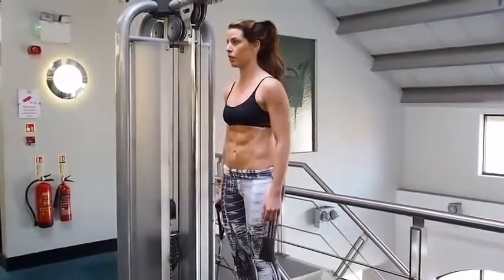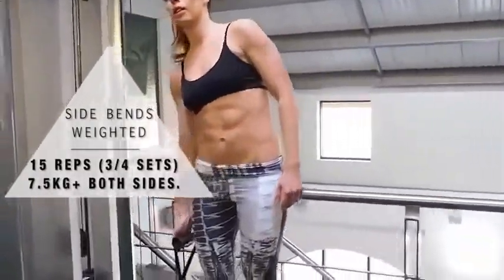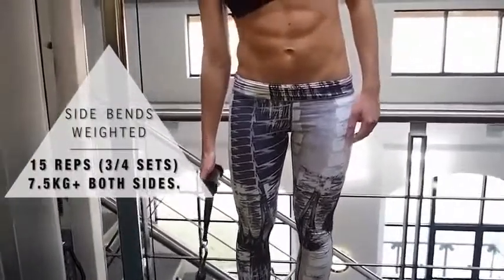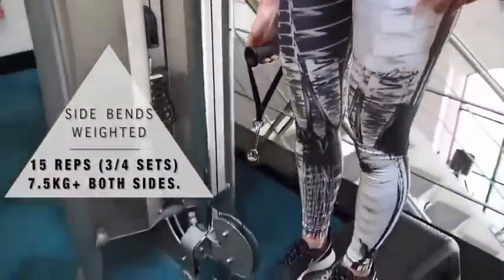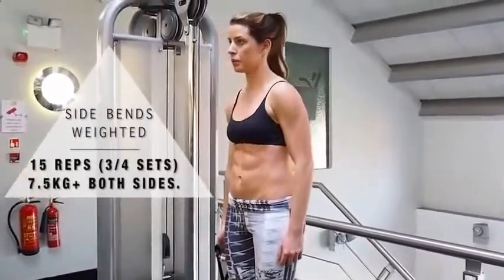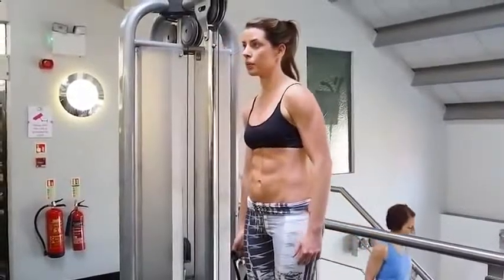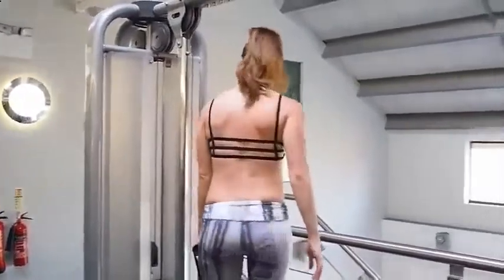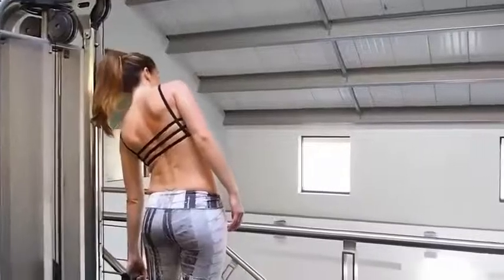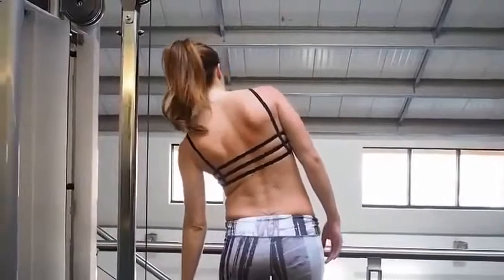Next we're moving on to the cable area. I thoroughly suggest you get on it because they are amazing, but if you don't have one, just hold a weight in your hand and do exactly the same. The main reason this exercise doesn't work is because you're not connecting with your body — really concentrate on your stomach. You're not pulling the weight up with your shoulder or hand; you're pulling up with your abs. Breathe out every time you bring it up and you'll feel your tummy going really solid.